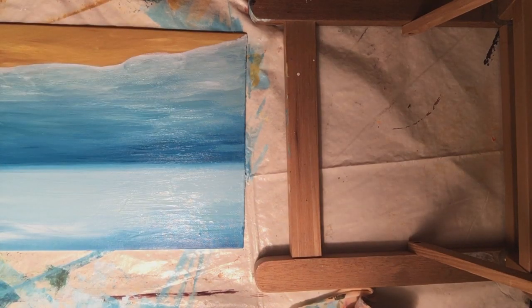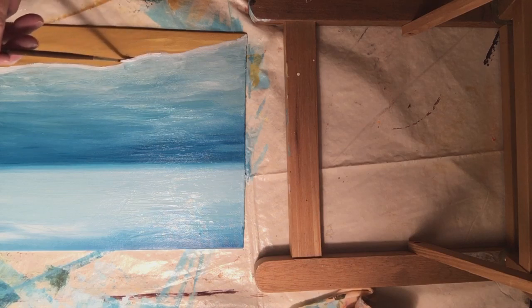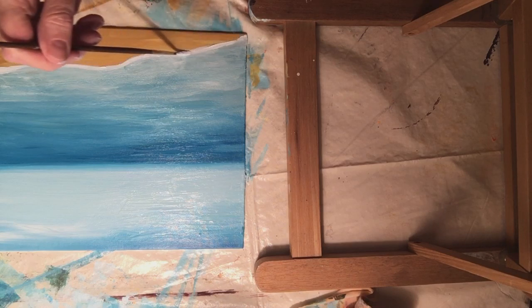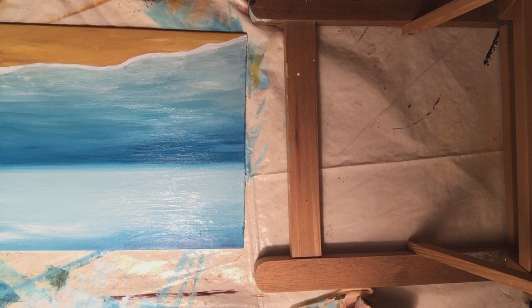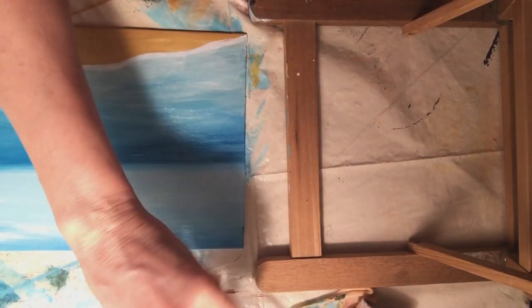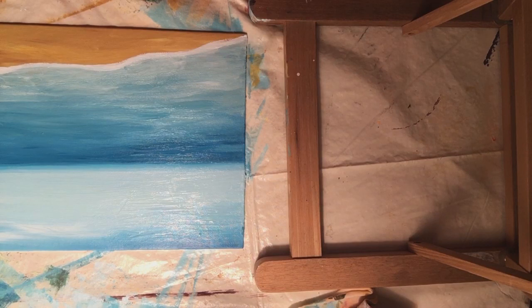I'm going to get that line brush again and make this more pronounced with the shoreline. We'll have some areas that are thicker and other areas that are not as thick. There's a slight shadow on that wave as it hits the beach, so we're going to take a little burnt sienna and yellow ochre, mix those together, and come up under this wave here.